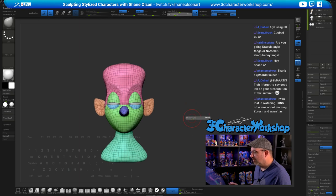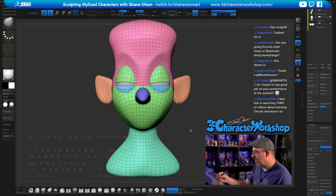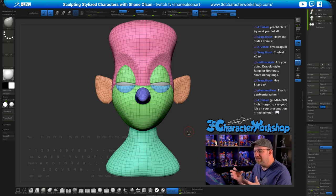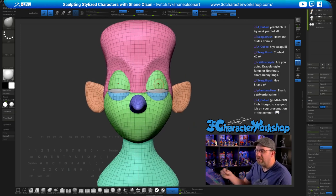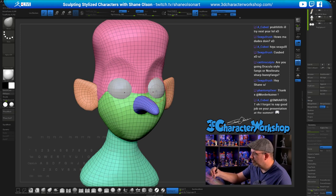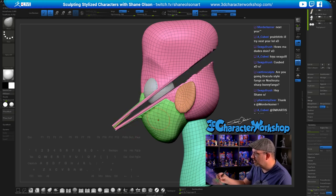Before I combine this, I want to make the mouth. It doesn't really matter if you do it before or after combining, but I kind of want to keep my Z Remeshing to a minimum because every time you Z Remesh you lose some of the details — like these eyelids. I want to avoid Z Remeshing so much. I think I might put the eyes in after.